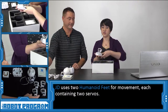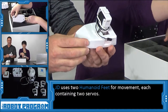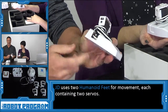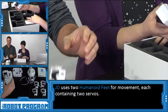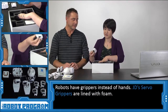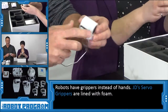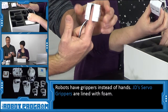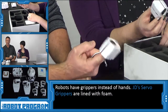First we have this, which is JD's robot foot. The robot foot has two servos inside — one servo used as his knee, and another servo that moves back and forth used as his ankle. Next are the robot grippers, which connect to his wrists. They have a servo inside and also foam inside, so the gripper can hold things like pens and pencils, or anything you can fit inside the gripper.